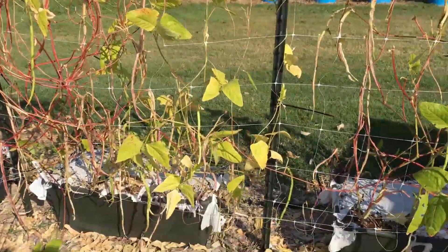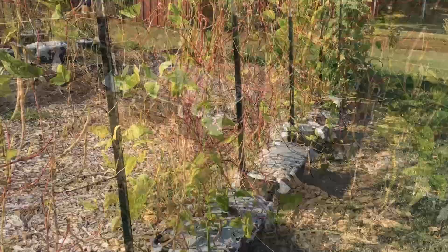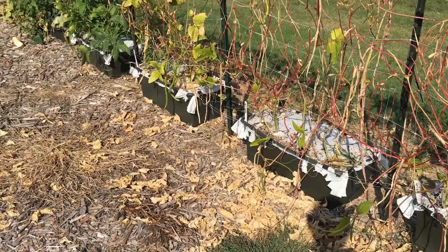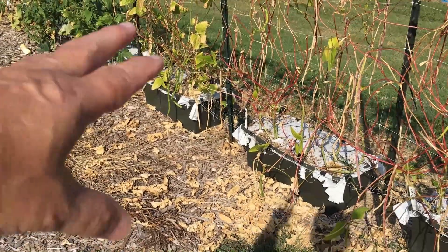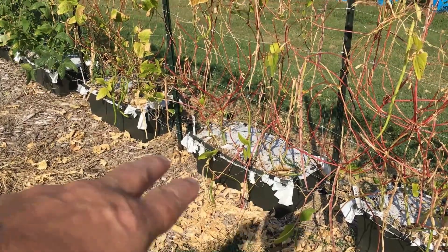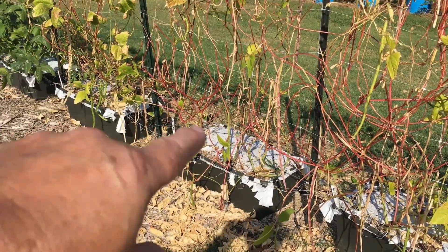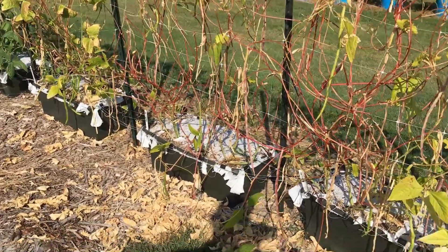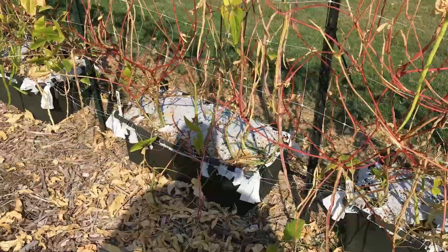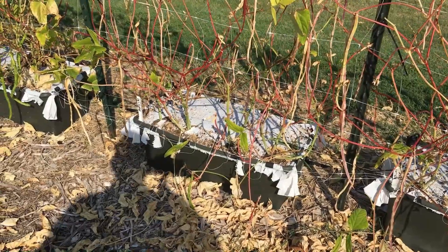These are growing in earth boxes. You can certainly do these in the ground — probably just as good or better in the ground than in earth boxes. I planted four to an earth box, and sometimes I planted two seeds per hole. It looks like each hole got more than one vine coming out.